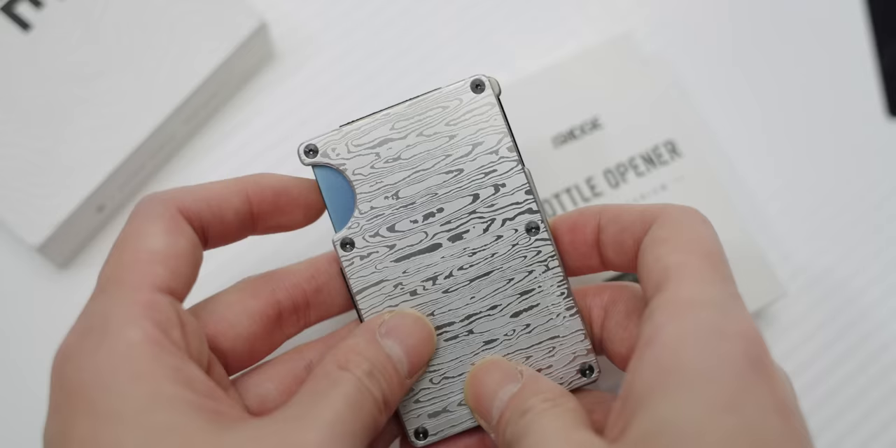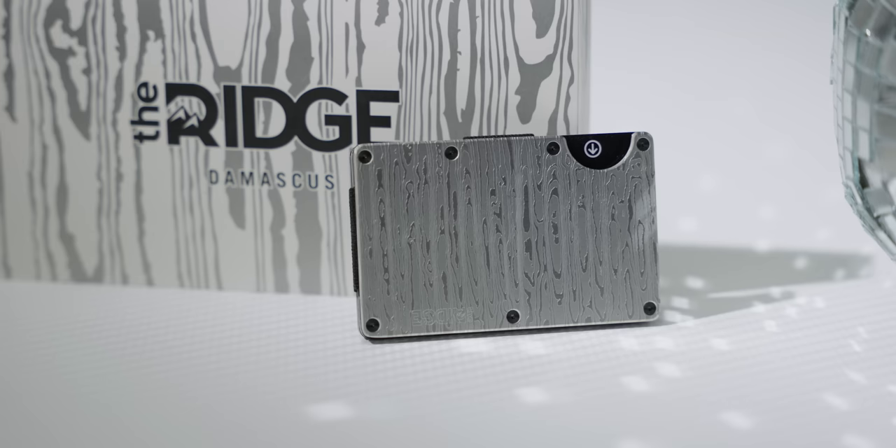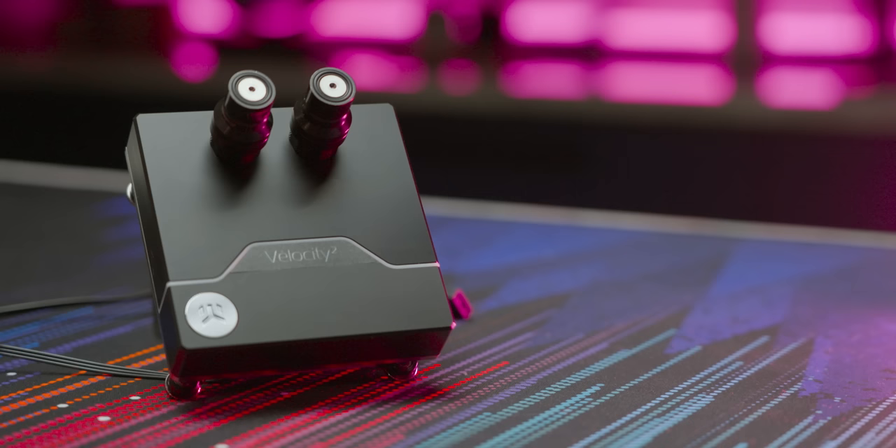Ridge. Ridge Wallet has redefined the traditional wallet with its compact frame and RFID blocking plates. The bulge in your pants shouldn't be from your wallet. Use offer code LINUS to save 10% and get free worldwide shipping today.